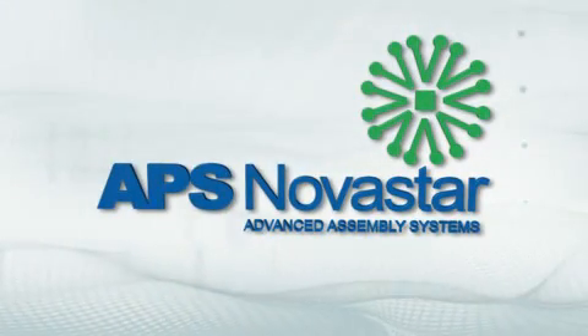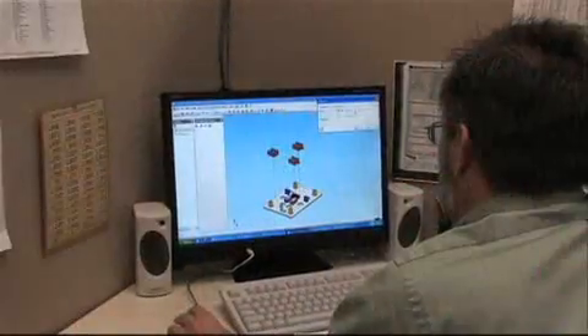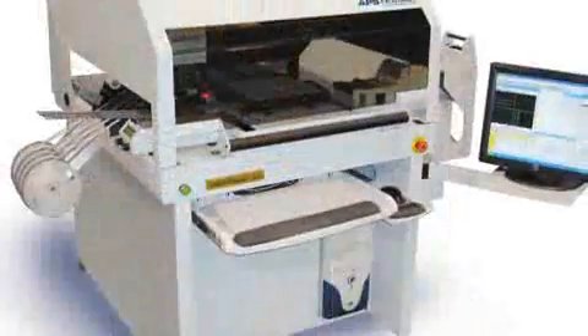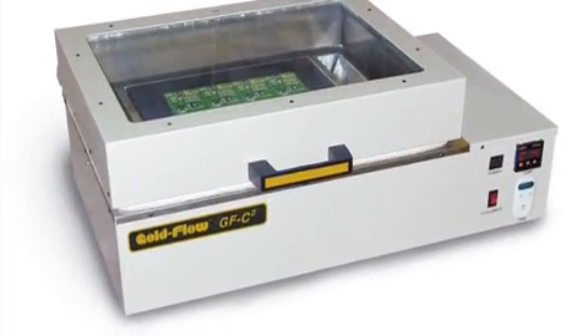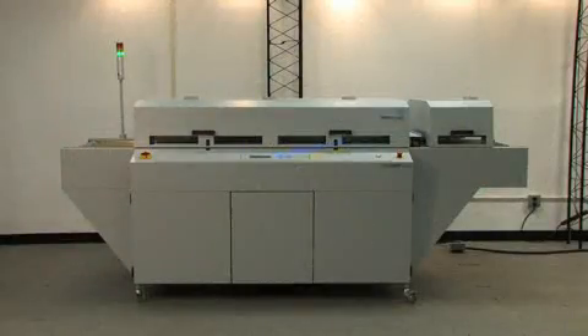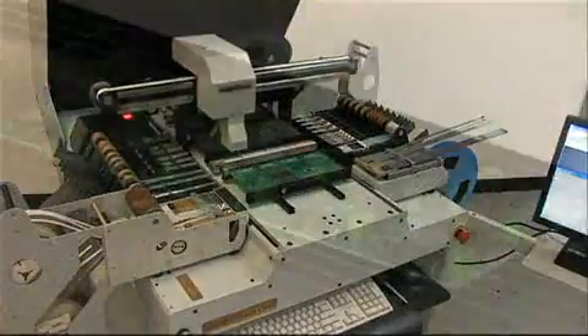APS Novastar is an innovative leader in surface mount technology board assembly systems, specializing in supplying customers with turnkey approaches to SMT assembly. APS Novastar's products range from the most affordable entry-level to the most sophisticated vision-based systems with onboard intelligence, addressing each step in the paste, place, and reflow processing of short-to-medium-run printed circuit board assembly.